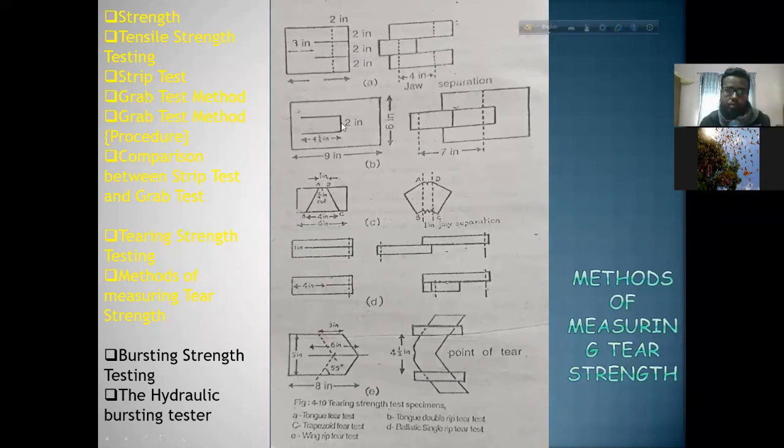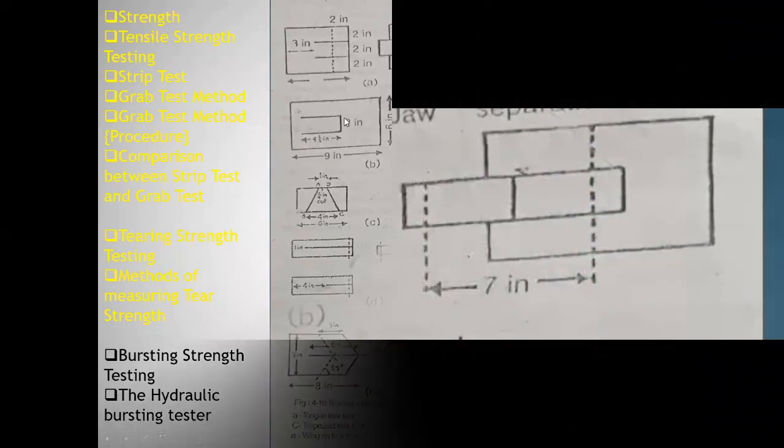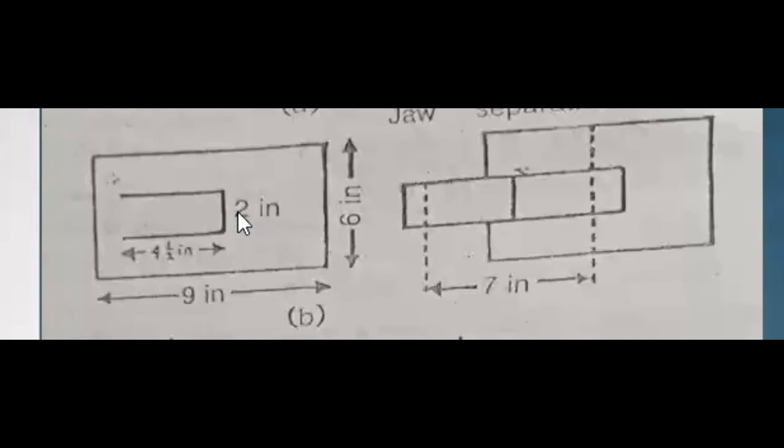The measurements are: 2 inch and 2 inch, and 4 inch, in a 9 inch by 4 inch specimen. We have measurements of 1 inch, then 2 inches, then 3 equals 4 inch total. Further divisions include 1 inch, 1 inch, 2 inch, 2 inch, 2 inch distance, and 7 inch.